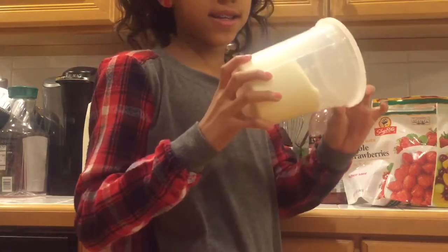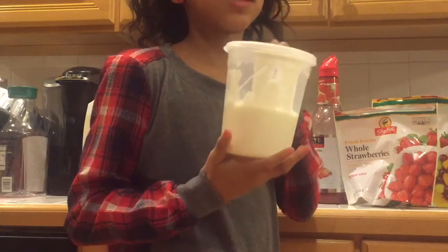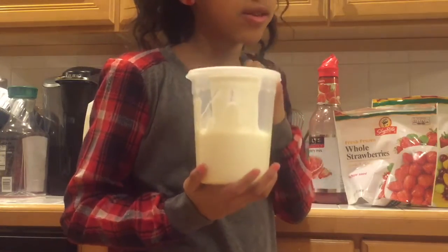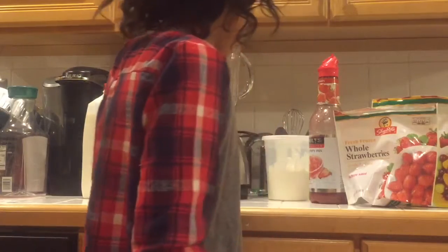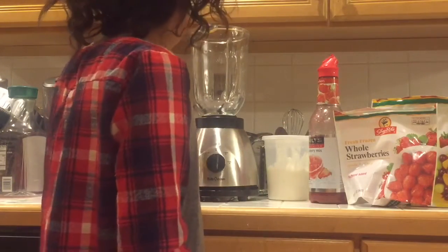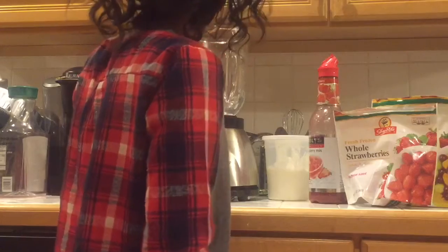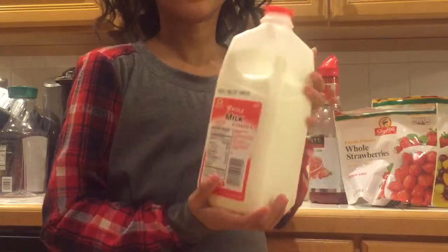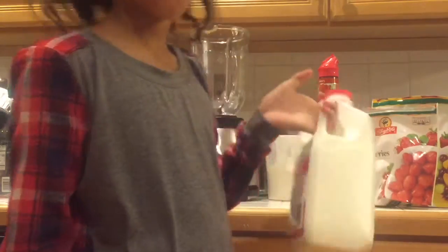I am then using low-fat yogurt. It's in this container because my brother broke the container it actually comes in, so we had to transfer it. And of course, you're going to need a blender, and some honey, and some milk. I am using whole milk. You don't need to use whole milk — you can use any kind of milk as long as it's milk.